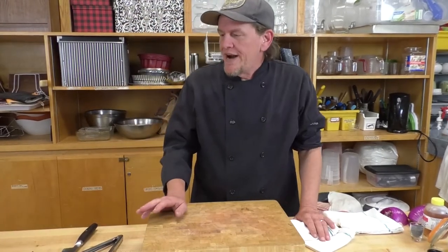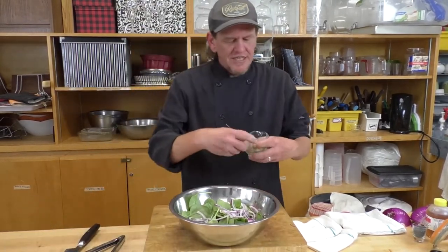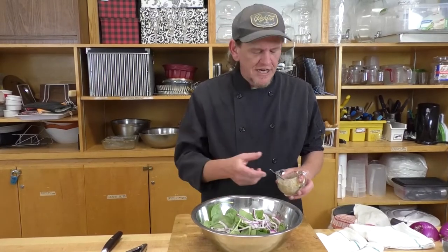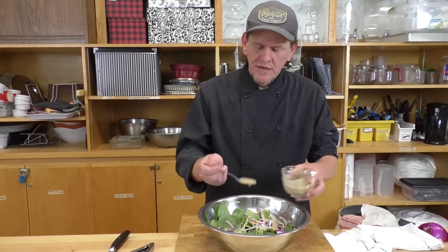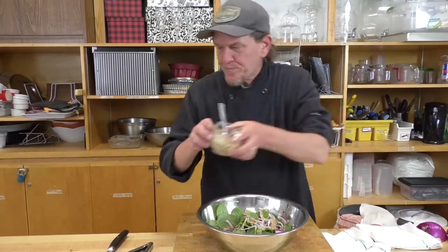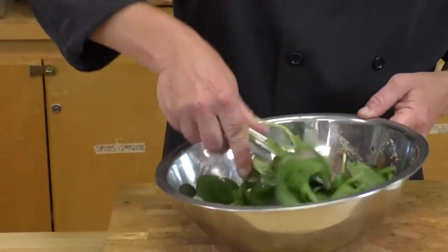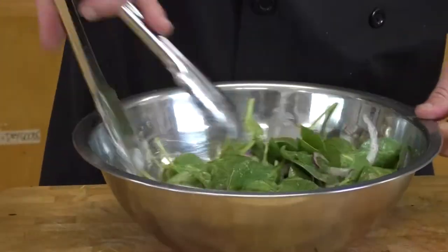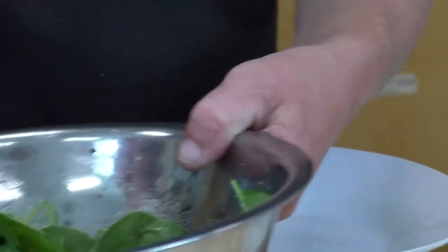Our salad is ready to plate. I don't like a salad that's swimming in dressing — I like just a nice little coating. For the amount of leaves I have, I put in about three teaspoons of dressing and I'll give it a nice little toss. Baby spinach being the delicate leaf that it is, you don't need to go absolutely crazy with it. If you feel like you need more dressing or less, adjust to your taste.